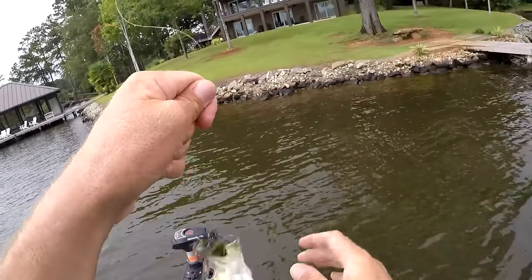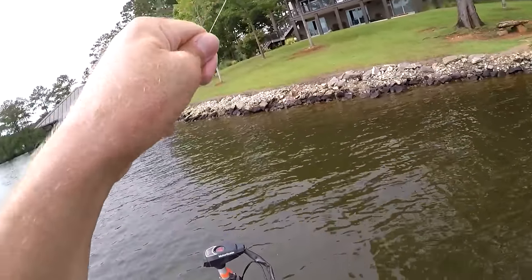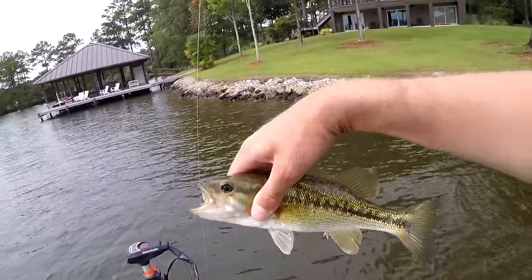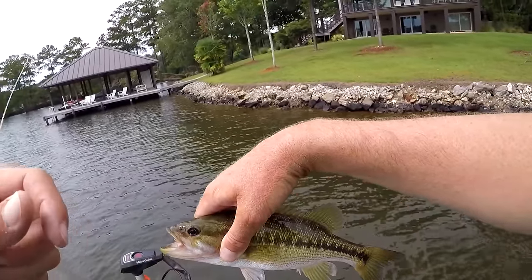Little spotted bass up there, super shallow — stop flopping! Just put this trailer on, won't you tear it up. Pretty little thing.